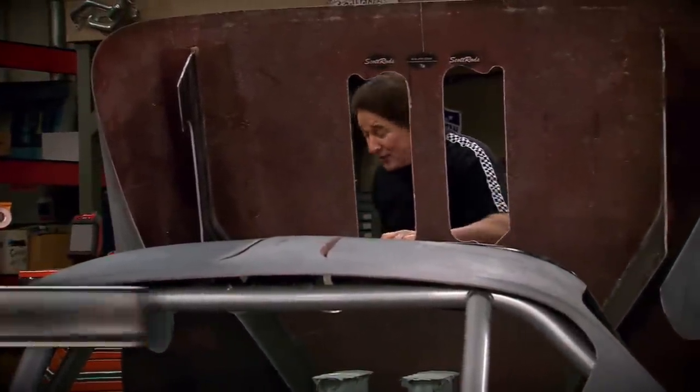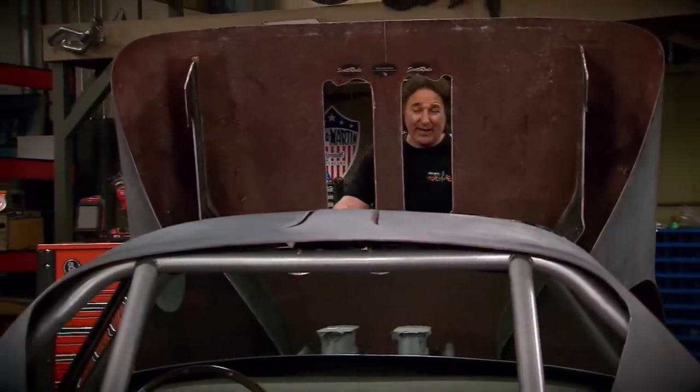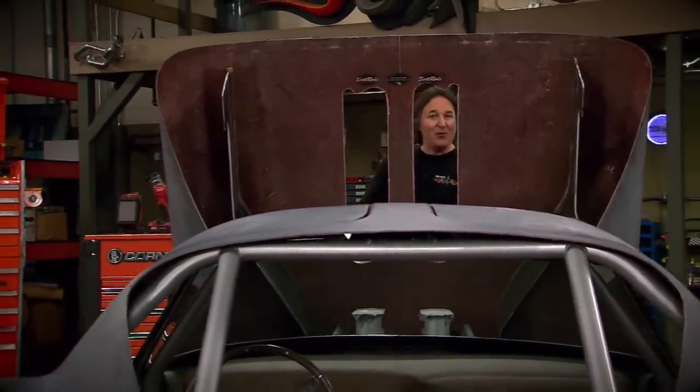Welcome to Gears. A while back, we started to build up on one of the wildest cars to ever rip down a racetrack — the 1964 Cheetah.